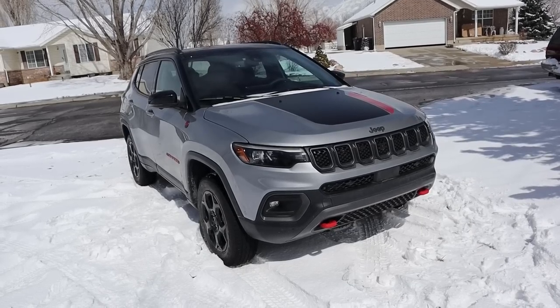Hey everyone, it's Ben Hardy here and in today's video I'm going to be reviewing the all new Jeep Compass Trailhawk. Before we get into this video though, as always, if you want to save time and money the next time you purchase a car, link to my car buying guide in the description down below. Let's get into it.